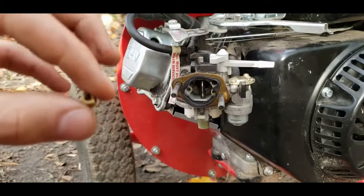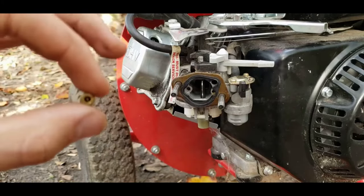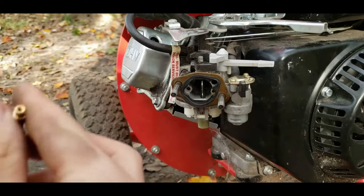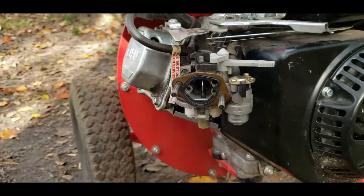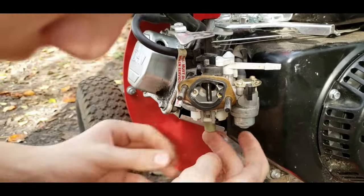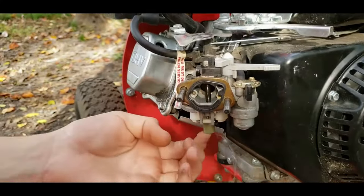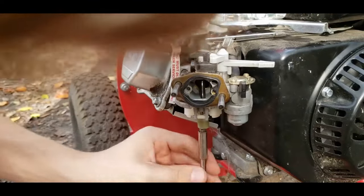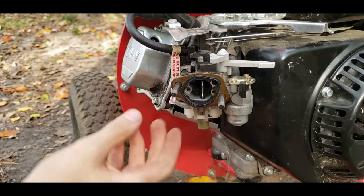I actually have brand new jets that I'm just going to trade out. But I did clean the emulsion tube — you can see through it now. So now we're going to be putting the thinner, longer side of the emulsion tube into the carburetor. Then we put the jet in, bottom side down, so we can screw it in. Now we're screwing it in gently but also tight so you don't strip it.